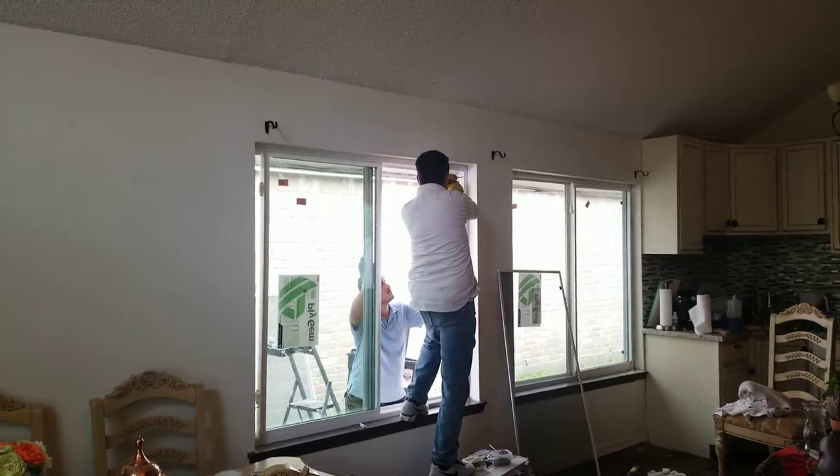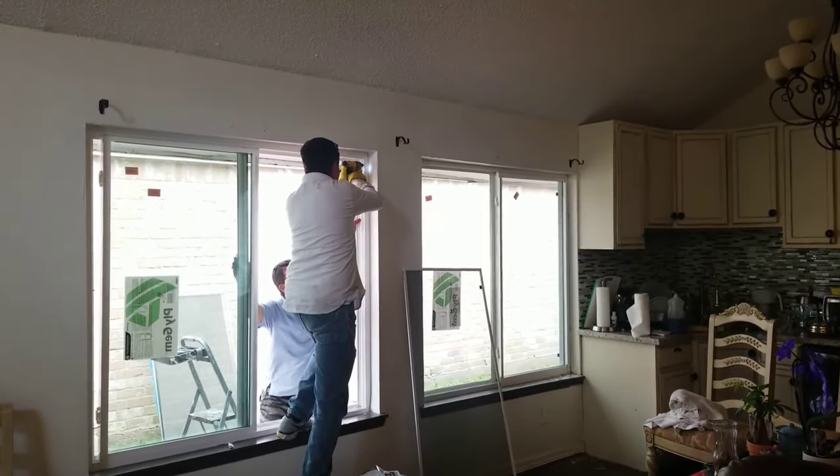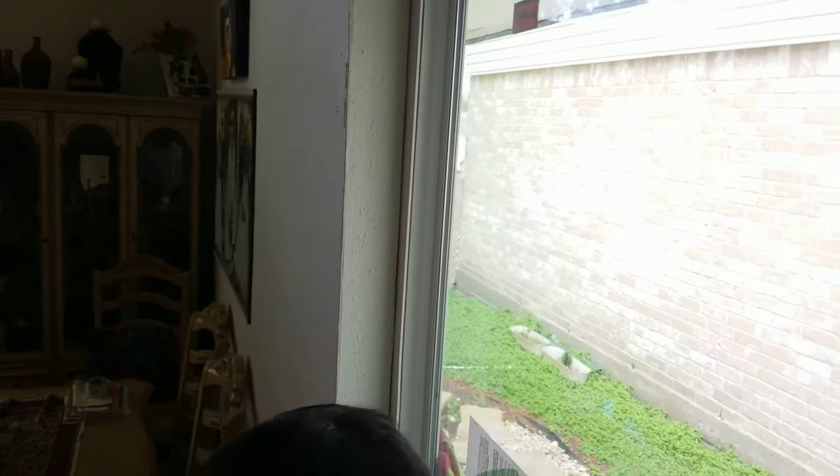It's very simple — just a couple of screws around the frame going into the stud to hold the window in place. One thing you have to make sure when you put the screws in is that you're still able to close and open the window smoothly.